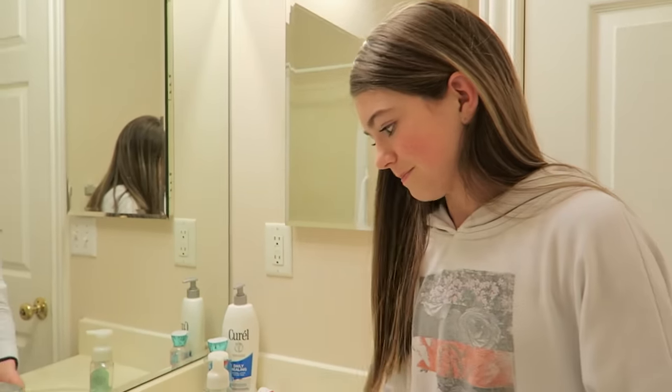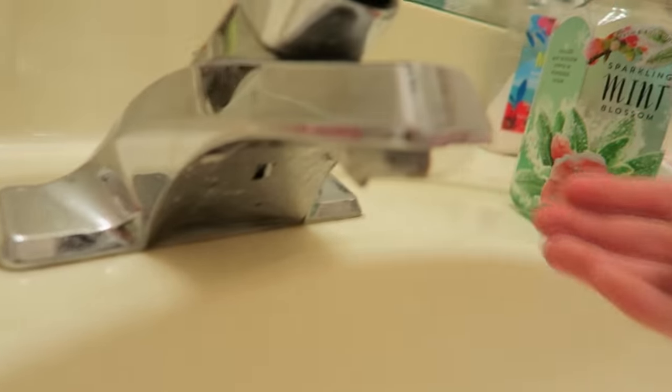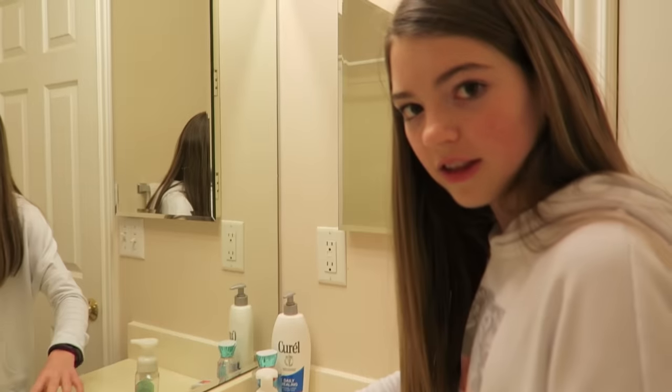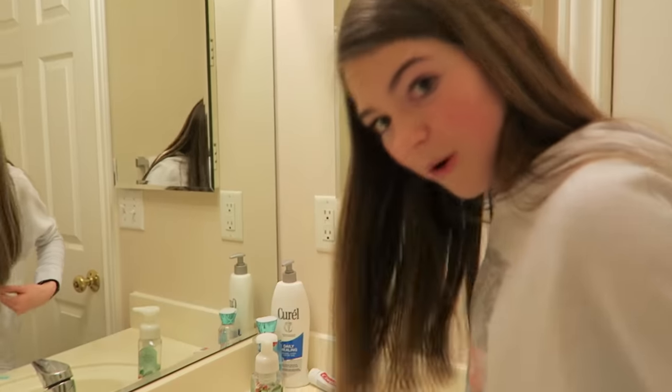So I just pulled a prank on all the sinks. I put a piece of clear tape underneath the faucet, right there. That way, they'll just come up here to go wash their hands, they'll turn it on, and it will squirt water out.